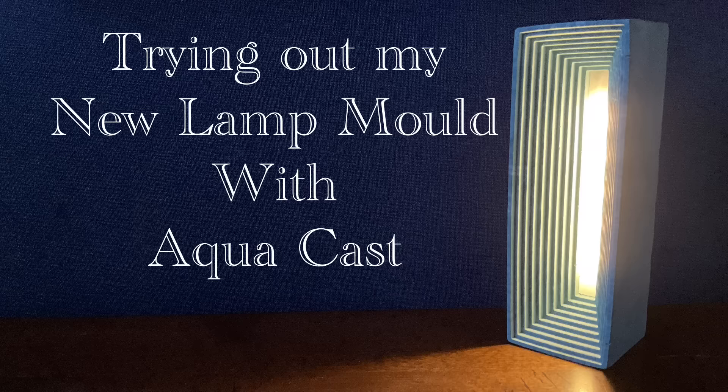Hello and welcome to Louise Singleton Creations. If you saw last week's video you will have seen all the moulds which I got from Boo Ann Nicole, and there was one mould which I didn't use in that video. I saved it for today, and so today I will be using my lamp mould from Boo Ann Nicole with AquaCast from Elekem Resins to make a beautiful lamp. If that sounds interesting, stay tuned and enjoy the video.